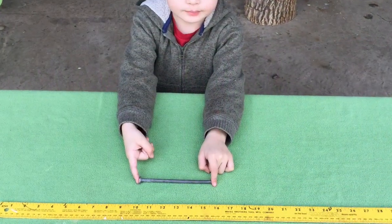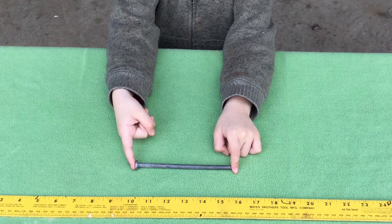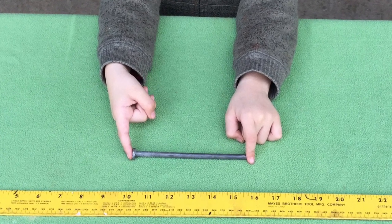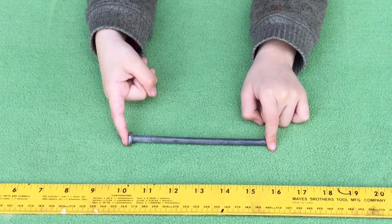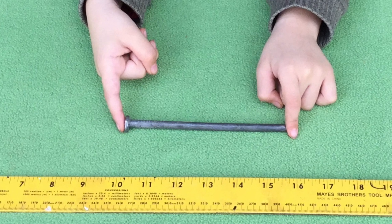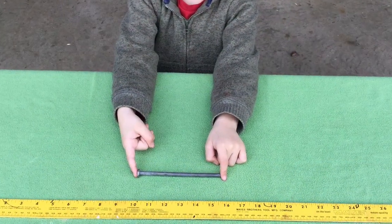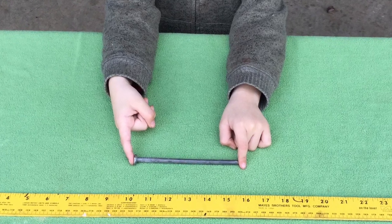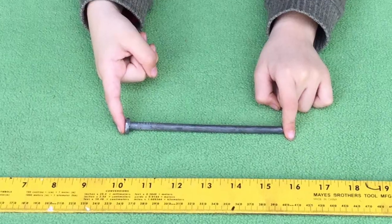During my motorcycle camping days, I used 6-inch nails that I bought at Home Depot to stake down my tent. They work well, require much less packing space, are a lot cheaper, and are a lot lighter than the 10-inch stakes. They work reasonably well to hold down tents, but they are not long enough or strong enough to hold down my tarp shelter.